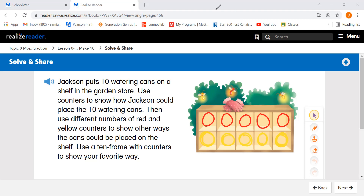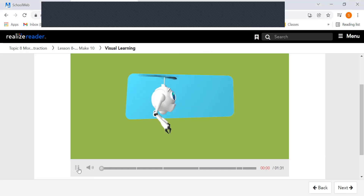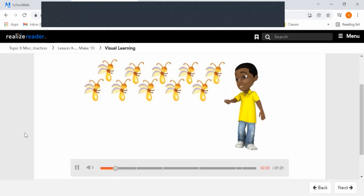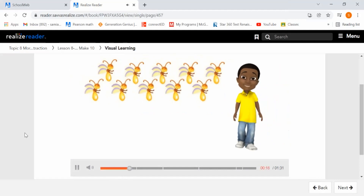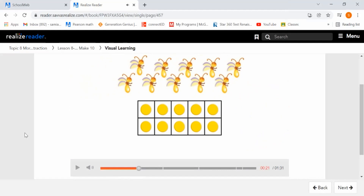Let's go on to our next problem. We're going to watch a short video before we go on. How many fireflies do you see? There are 10 fireflies. How many counters are there? We know that's a 10 frame and it looks like it's completely full. So there are 10 counters — 10 counters are yellow and zero counters are red.